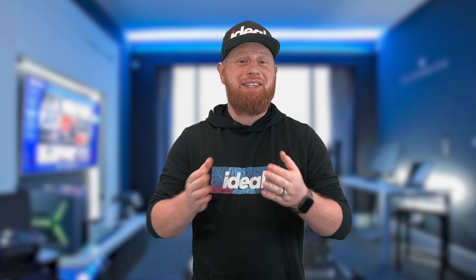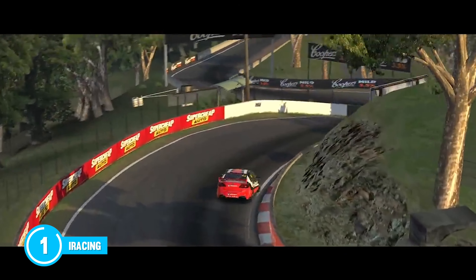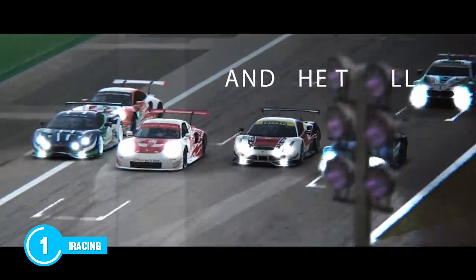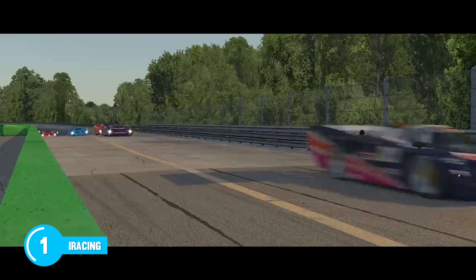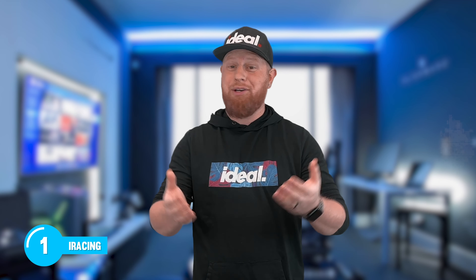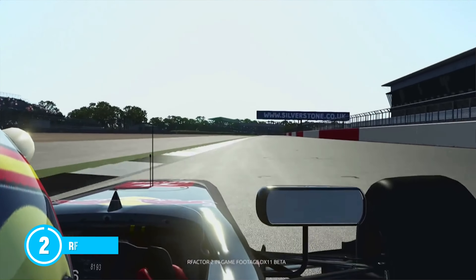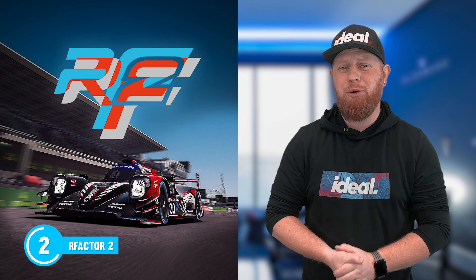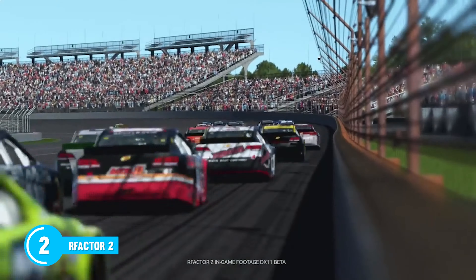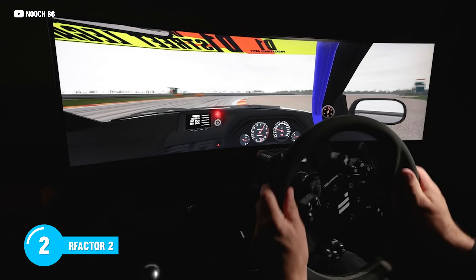Now that you've decided to take the plunge into sim racing, it's time to choose a racing game — and we're pretty lucky because there are a lot of great titles to choose from. Widely regarded as the pinnacle of sim racers, iRacing is known for its competitive nature and is continuously updated with new content. It has a subscription-based model with additional costs for DLC like new cars and tracks, and its safety-based ranking system helps ensure high standards of racing discipline. R-Factor 2 is celebrated for its extremely complex physics model and arguably the best tire simulation of any sim racing game in 2023. The game has a robust modding community allowing players to customize their experience with custom mods including seasons, cars, and tracks — providing almost infinite content.